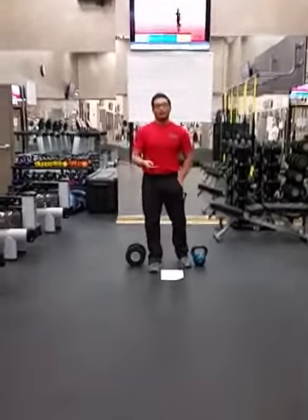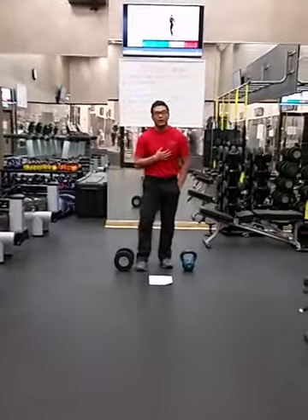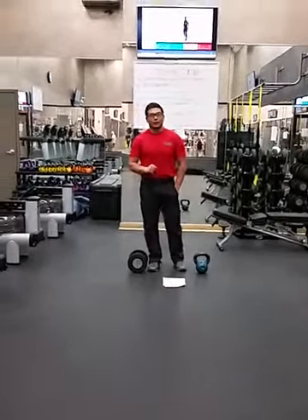Hey guys, this is the supervisor from the Arlington Heights Notification. My name is Steve.